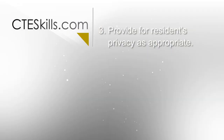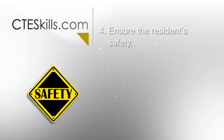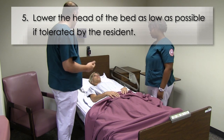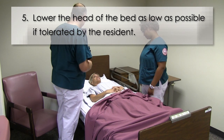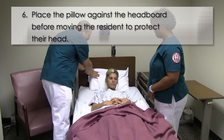Number three, provide for the resident's privacy. Four, ensure the resident's safety. Step five, lower the head of the bed as flat as possible if tolerated by the resident, and place pillows against the headboard before moving the resident in order to protect their head.